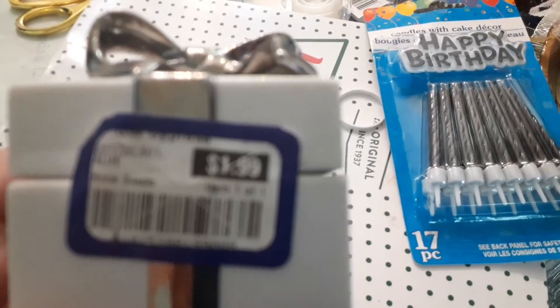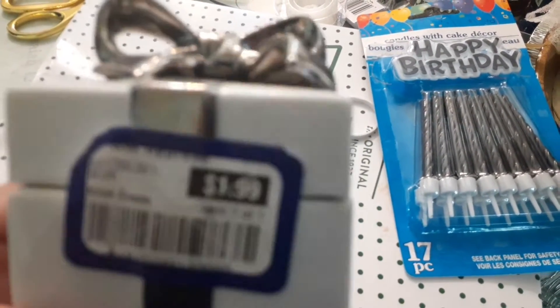The decorative fans were only a dollar from the Dollar Tree — they are so beautiful. I have never really used these before. We were trying to tape them up and a couple of them fell down from the ceiling, but we did this the day before the birthday so we had a chance to see if it was going to hold up or not. And here's a happy birthday sign, also from the Dollar Tree.